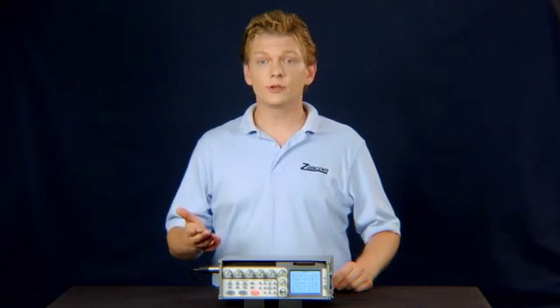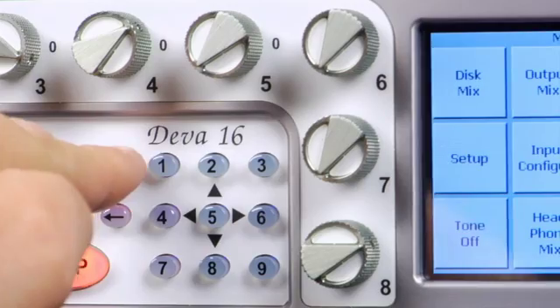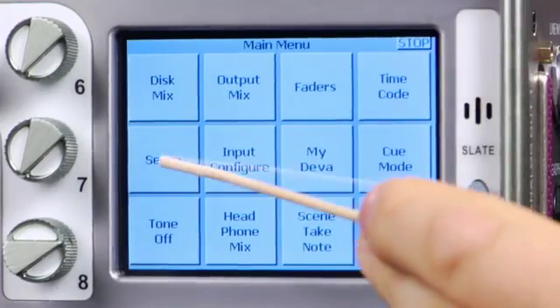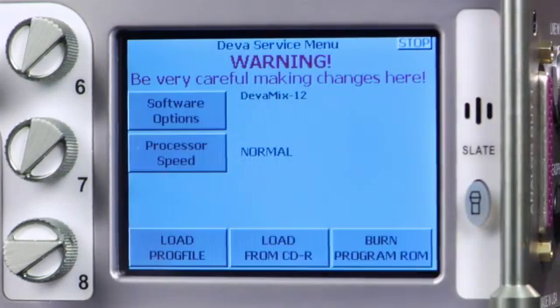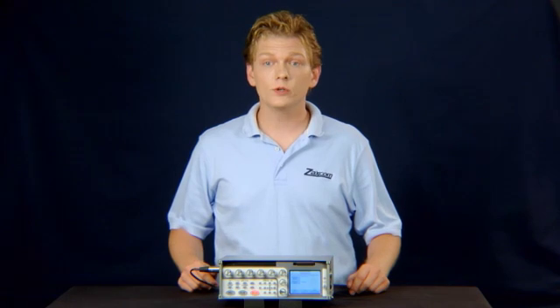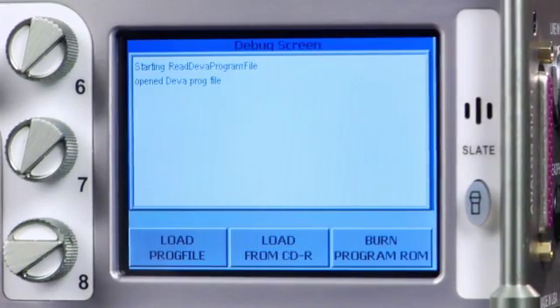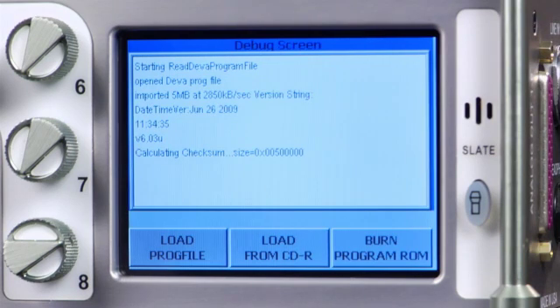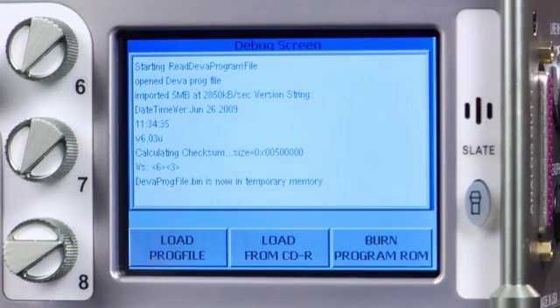Once booted, press the menu button, then numbers 0, 3, 6 on the keypad. Press Setup, then Service. Press Load Prog File. The Diva should respond in a few moments with divaprogfile.bin loaded into temporary memory. If you are confident that you are ready to update, press Burn Program ROM.